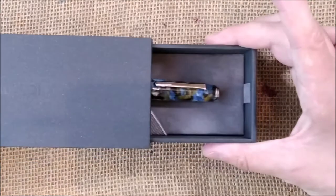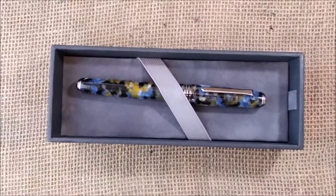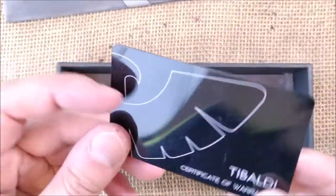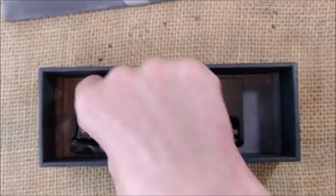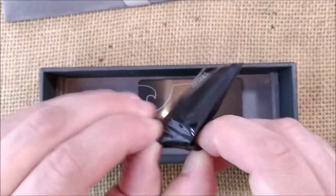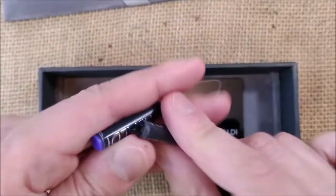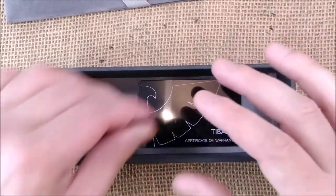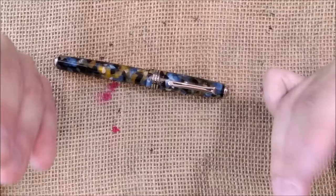This also slides out like a drawer and you have the actual box with the pen. You can take this out and here you have two little things: one card that's a certificate of warranty, which would be stamped and dated by the company that sells you the pen, and a little bag with two international-sized short cartridges branded Tibaldi — one black and one blue — so you can choose how you want to ink your pen right from the moment you buy it.